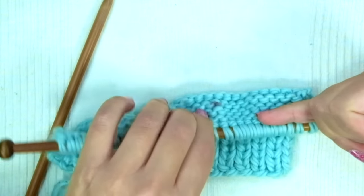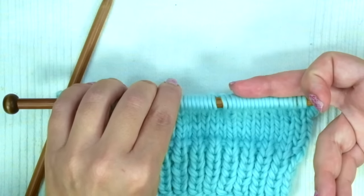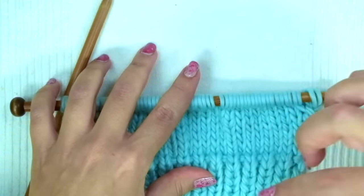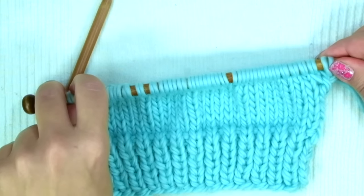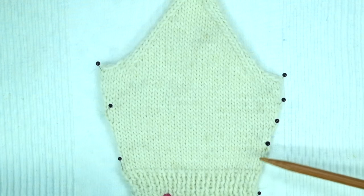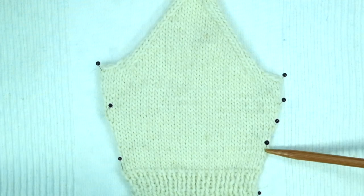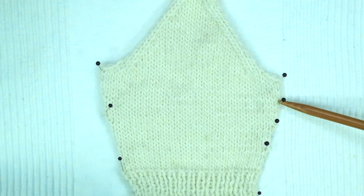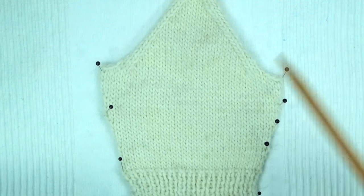Now we are going to knit four more rows in stockinette stitch without doing any increase, so we have six rows in total. Then we will repeat these six rows two more times, so you will have increased six stitches in total, ending up with 35 stitches. In summary: seven rows in one-by-one rib stitch, then six rows in stockinette stitch, then the six rows with increases repeated three times. Now we will knit five more rows in stockinette stitch, or until the piece measures 10.5 cm.